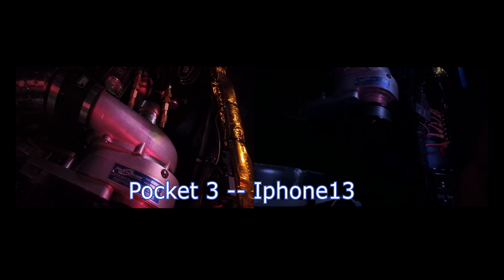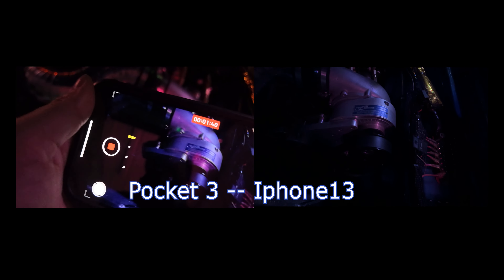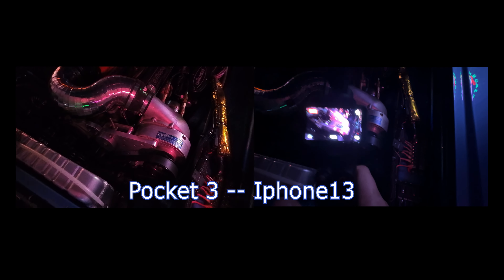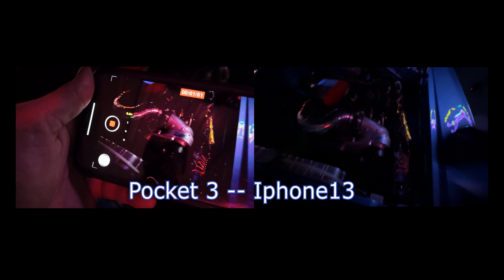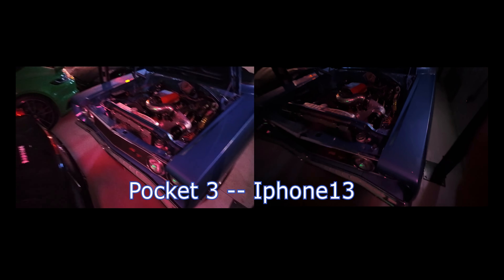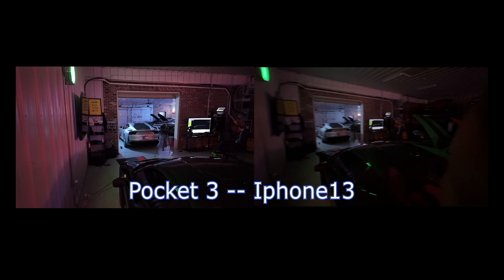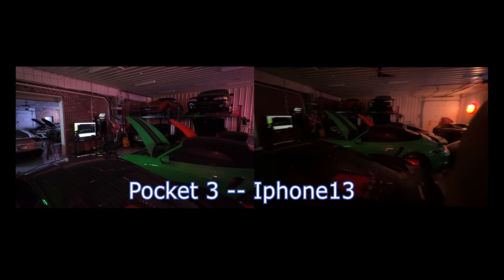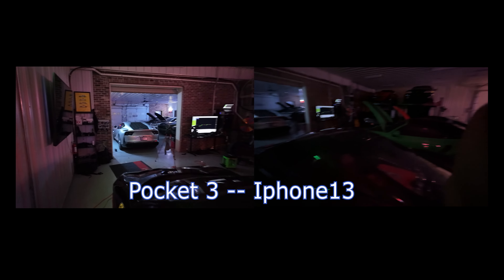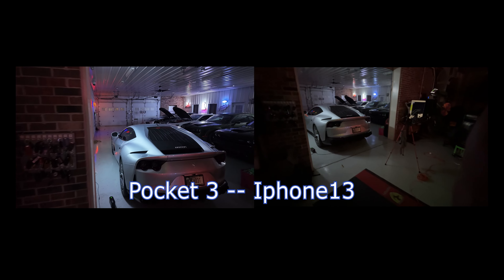Getting up on the engine to see the pro charger — I can see it clear as day on the Pocket 3, but on the iPhone everything just looks very black. On the Pocket 3 I can see everything inside there very well — I can see the whole supercharger and the welding beads. Overall, extremely impressed with what they've done with this camera compared to a current iPhone that already has a great camera. This is significantly better.